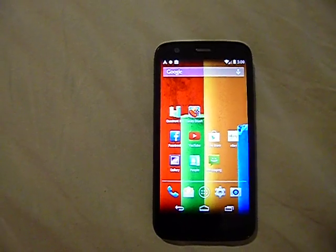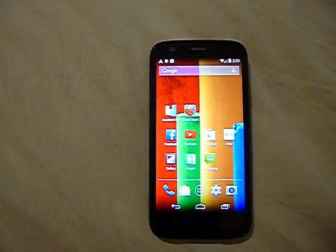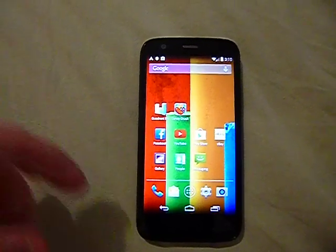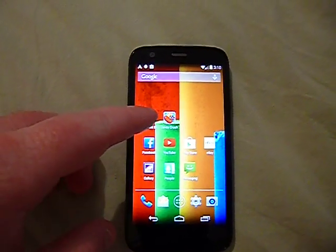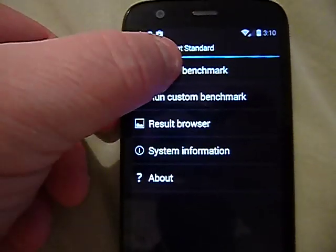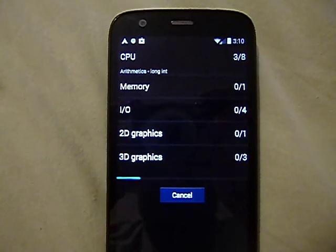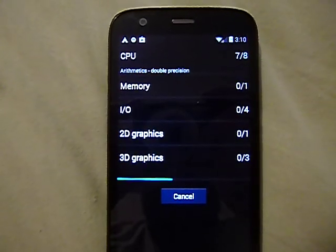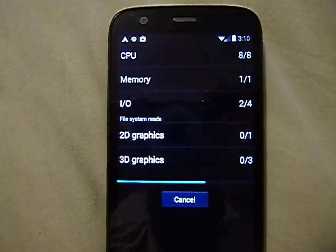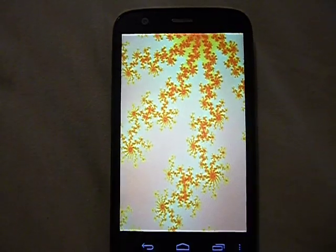This is a very snappy phone with no lag whatsoever — playing games is a breeze. I'm going to run a benchmark test to give you an idea of its performance. The phone has very good call quality and very good reception, as with most Motorola phones. It feels really solid in the hand — no creaks or rattles, very smooth.